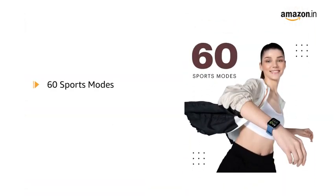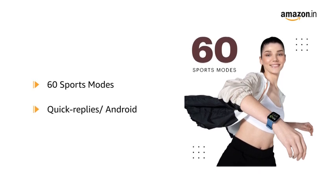It also features 60 sports modes and quick replies to texts available for Android.